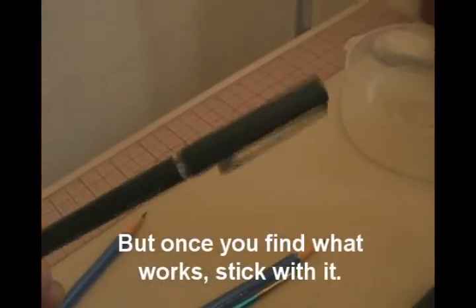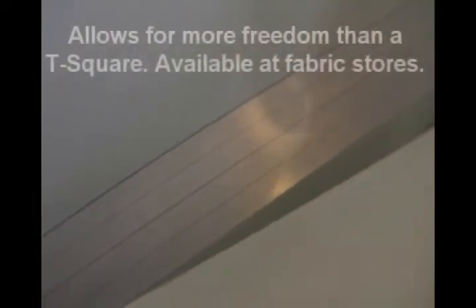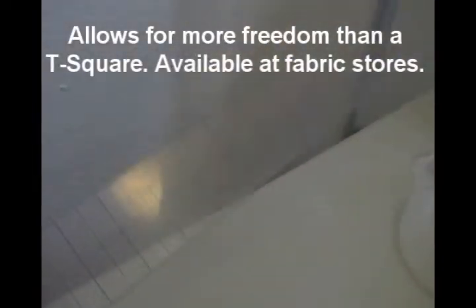Today we're going to be inking, so I've got a very simple little pen here — a fine tip pen — something to draw borders with. Here's my ruler; it's actually a kind of weird fabric ruler, but you can see through it, which is very helpful.